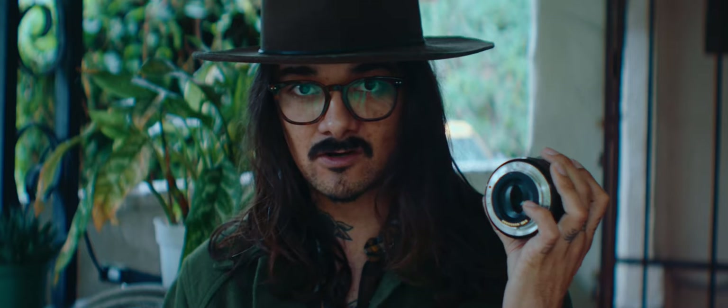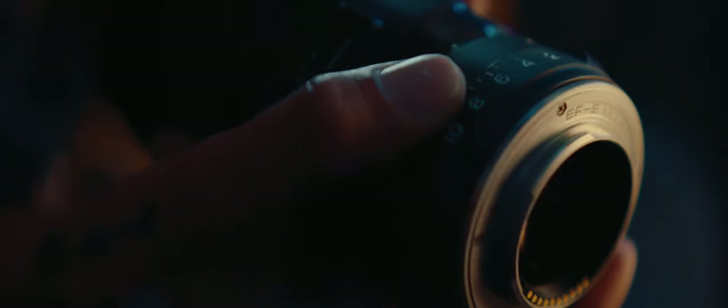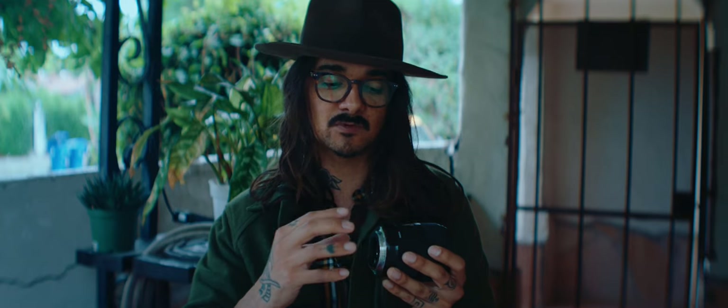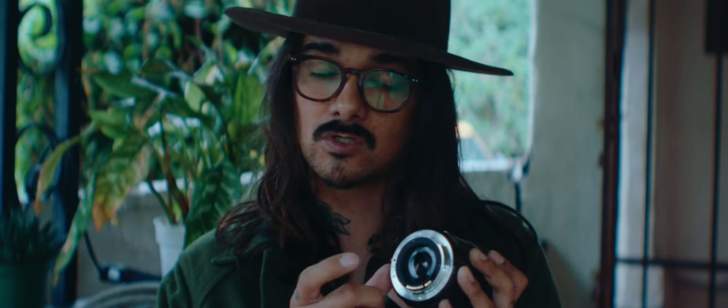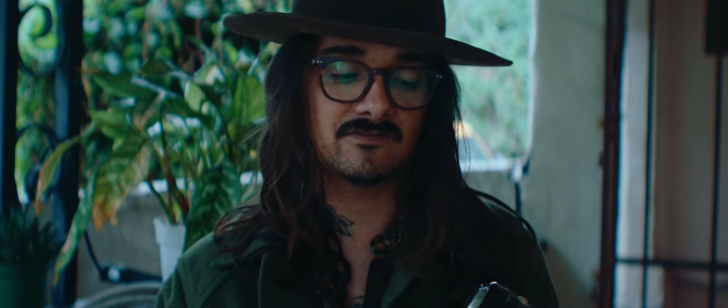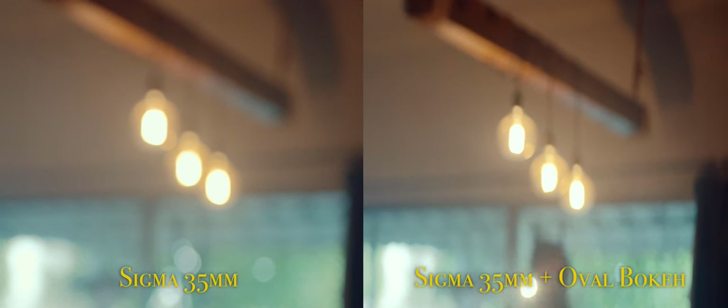These little filters back here are made by Vid Atlantic. The trick to filters like this is you have to have a fast lens — once you go down to f2.8 or f4, it starts vignetting. This is going to give you that oval bokeh. It's literally just a little vinyl sticker so you can take it on and off. When you buy the pack, it comes with different size options, so depending on what lens you have, you can audition the filters to see which one will clear. If the oval filter is too tight, you'll get vignetting; too wide, and it won't give you the effect. This one goes perfectly with this 35mm f1.4.